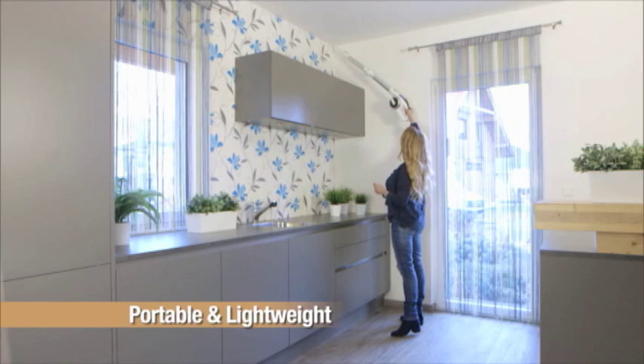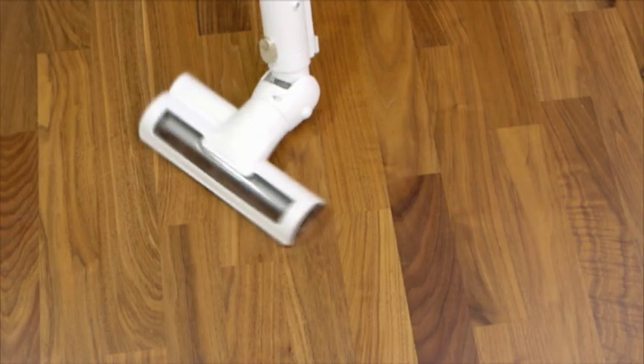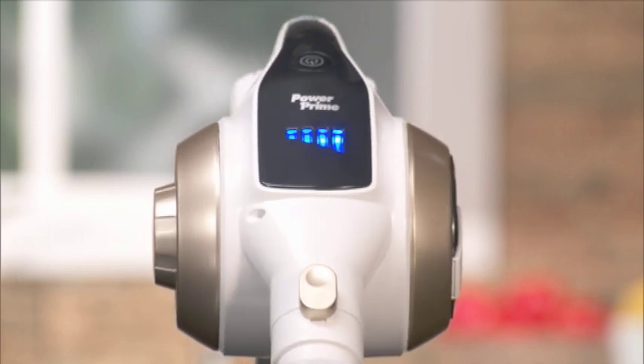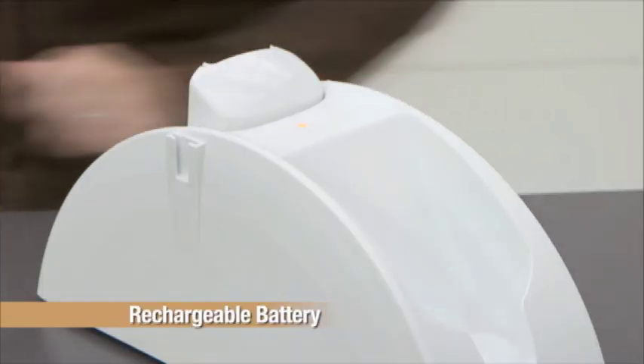So it's easier to clean way up high, down low, and everywhere in between. The amazing swivel joint makes it easy to maneuver in any direction. The LED battery indicator permanently displays your battery's charge, and the space-saving docking station makes it easy to recharge and store.